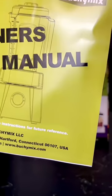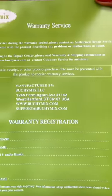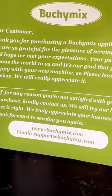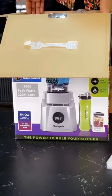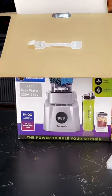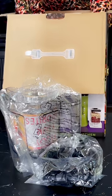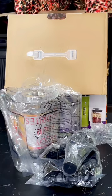After opening the carton, the first things I saw were the owner's manual and a warranty slip. There's also a Buchi Mix customer appreciation note where they thank you for purchasing a Buchi Mix blender. Now we're going into the proper unboxing. Don't worry — I'm going to explain every item one after the other so you won't be left out. Every item I bring out I'll show you and tell you what it is and what it does.